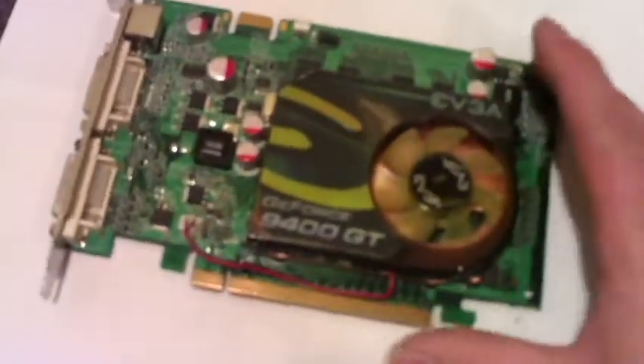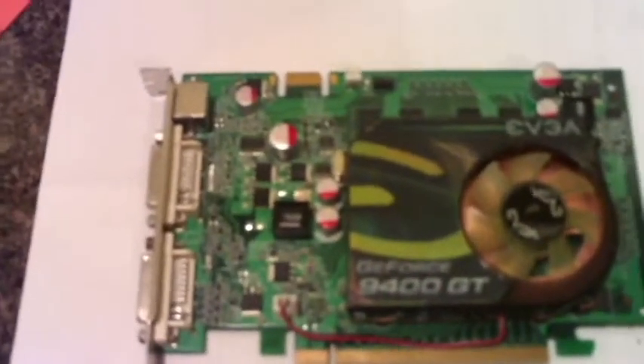What we're gonna do today is basically put a new heat sink on the video card. This is basically your video card — it should be facing up like this when you first see it. So now I'm gonna flip it over. This is basically what we're gonna do.